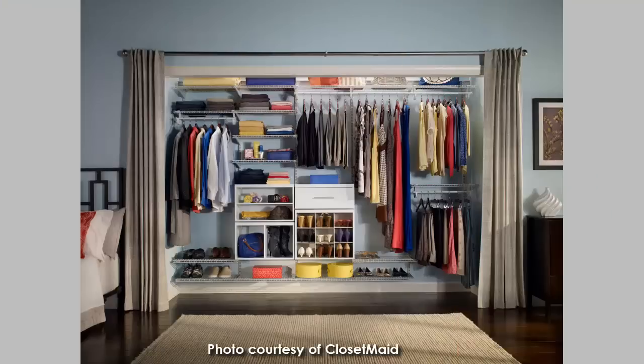Also, you can frame that out with some curtains or some kind of a fabric screen or folding screen, so you can have a little bit more of a decorative finish to it and you can cover it up when you need to.